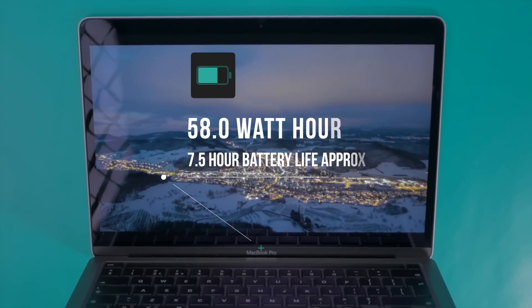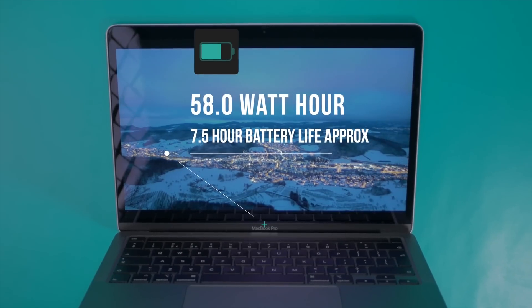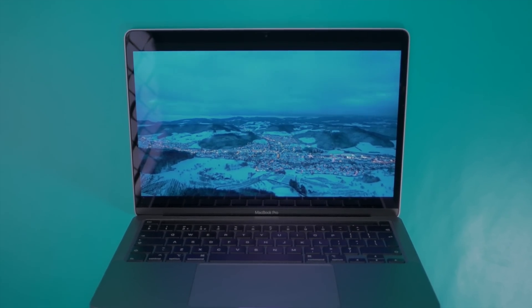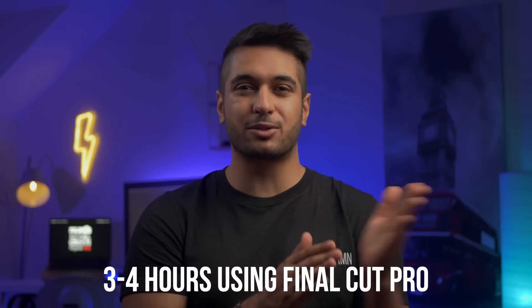I will be doing a comparison between this model and the MacBook Air, so be sure to give this video a like if you want to see that. Using this laptop without any power connected I got about seven to eight hours of light use, which is really good from this sort of pro machine — I was using it for things like emails and web browsing, so this laptop will definitely last you a whole day's work without plugging in. However, when using this with Final Cut Pro without power, the laptop only lasted about three to four hours, which is quite a considerable drop.